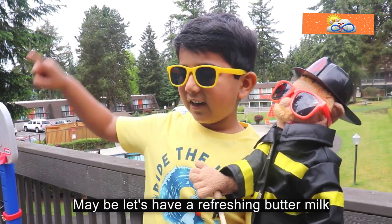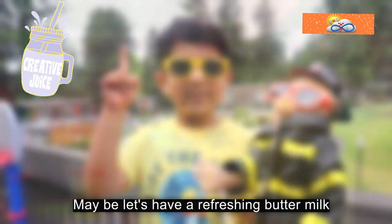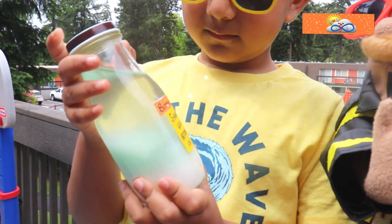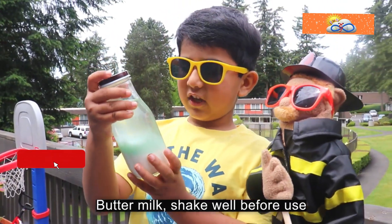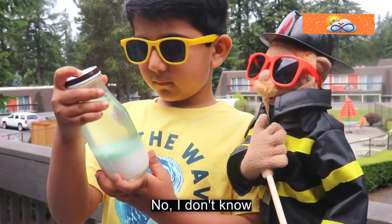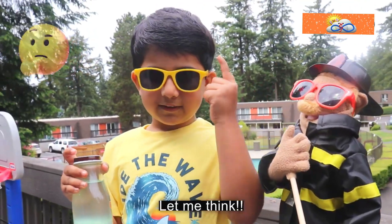Maybe let's have a refreshing buttermilk. Buttermilk — shake well before use. Do you know, Cuddy Biddy? No, I don't know. Let me think.